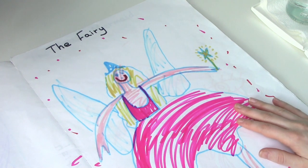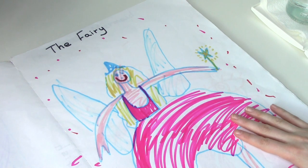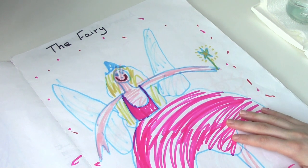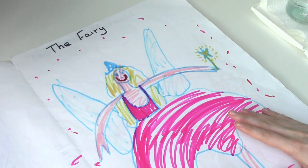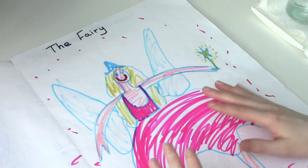Hello and welcome back to the studio. Today I'm going to be doing another redraw of my childhood drawings. If you haven't seen me do one of these before, it's basically where I take one of my drawings that I did when I was about 4 to 5 years old and I redraw it or re-illustrate it in my current illustration style.